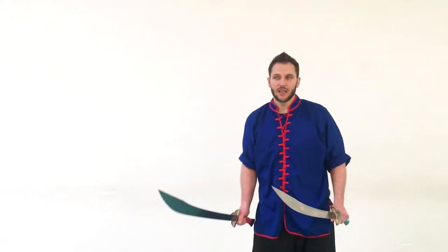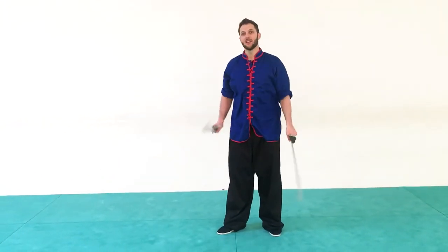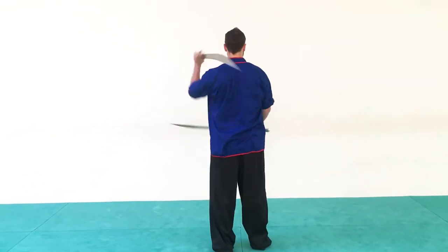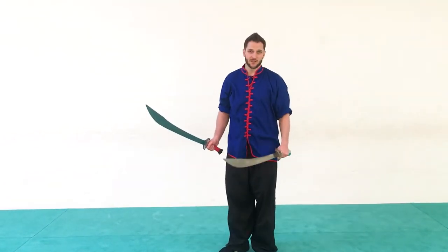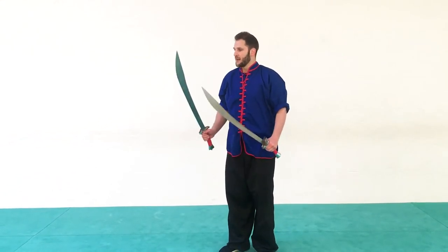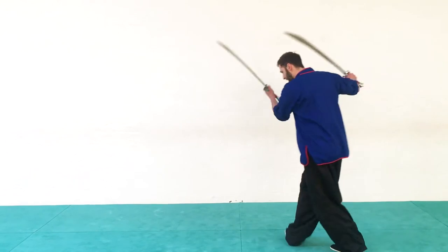This one is going to be using a lot of moving the blades around the head. So make sure that every time you do that, you touch the back. That's very specific to Choi Le Fun. Other than that, we're going to be starting with an upward strike.